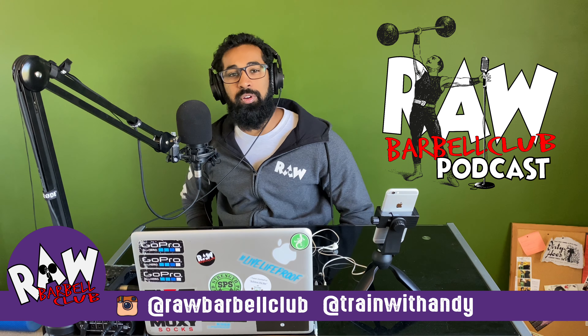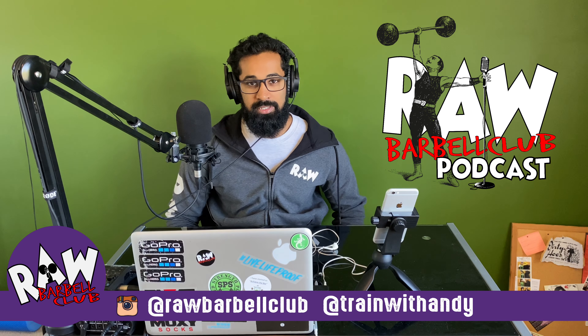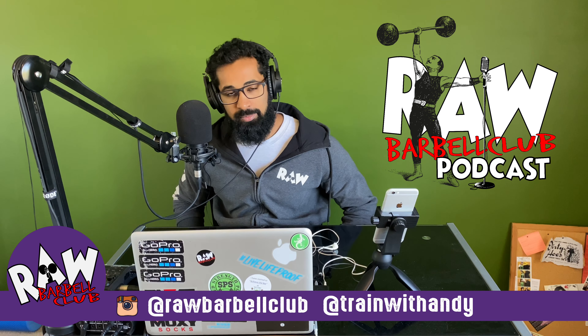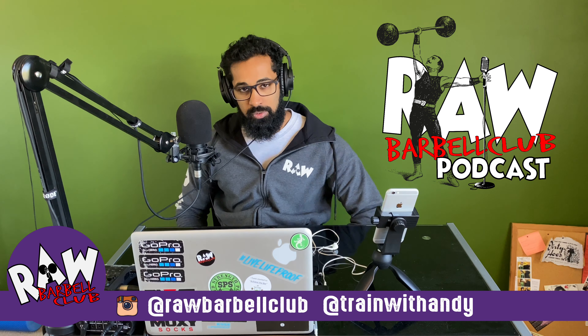Hey guys, welcome to another episode of the Raw Barbell Club podcast. I'm your host, coach and all-around good guy Andy, and on today's episode we have Dan Shooter McGavin on.